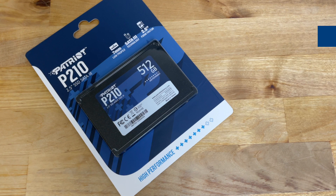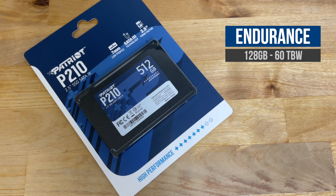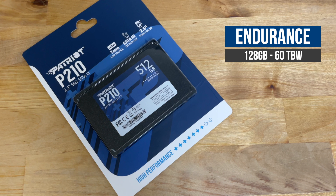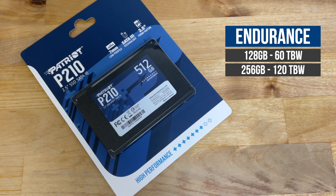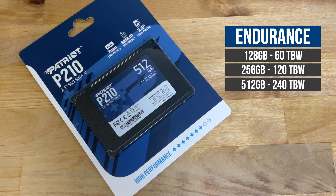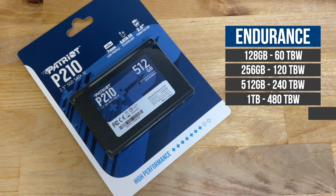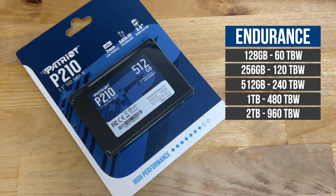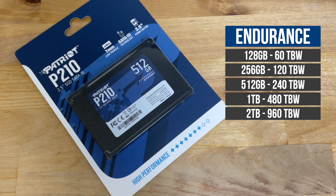There are also some differences in endurance between the different sizes. The 128GB version is warrantied for up to 60TBW or 3 years, whichever comes first. The 256GB version is warrantied for up to 120TBW, the 512GB for 240TBW, 480TBW for the 1TB version, and 960TBW for the 2TB version. These endurance ratings are pretty much on par with the standard for this segment of the market.